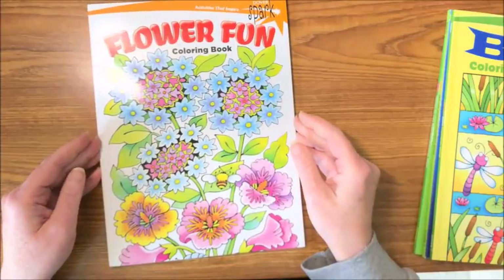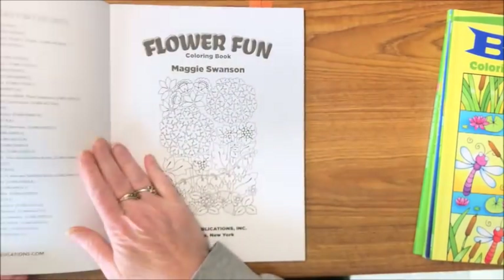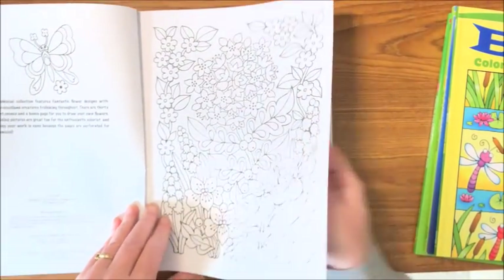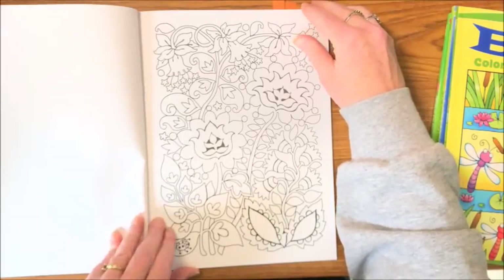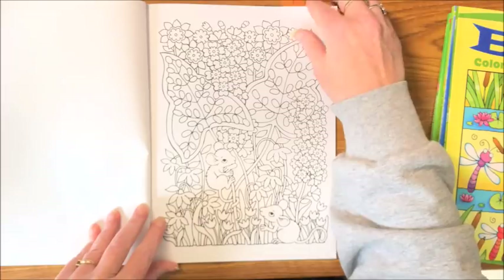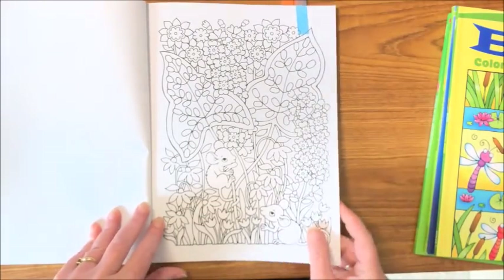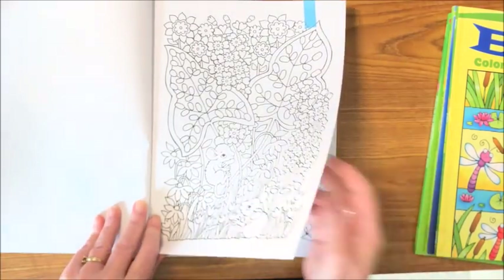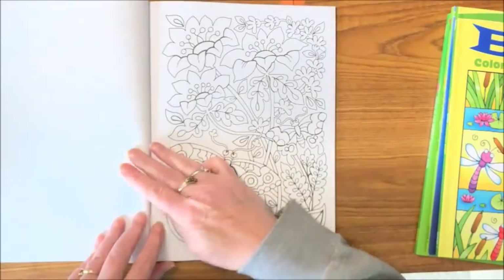Next is the Flower Fun book — I believe Donna does have this one and she did a flip-through of it too. This book is by Maggie Swanson. Same kind of paper, all perforated and single-sided. Isn't this cute? I think this is so adorable — I want to color this one. Can you see a six or seven-year-old coloring this? I can't. I mean, there are some adult coloring books that have easier pictures than a lot of these. Look at the kitty hiding in the flowers!